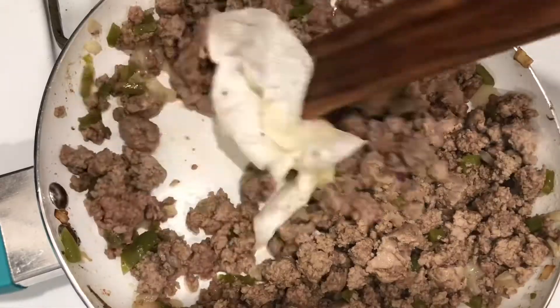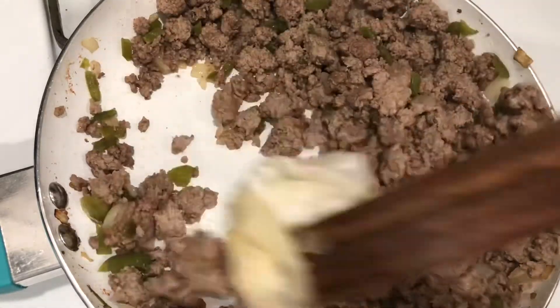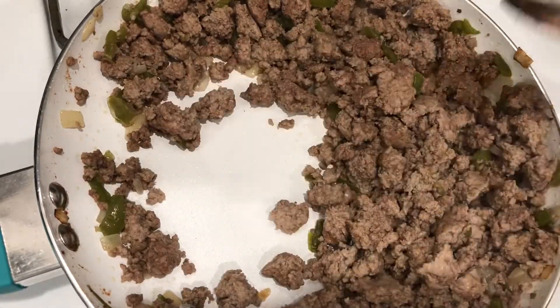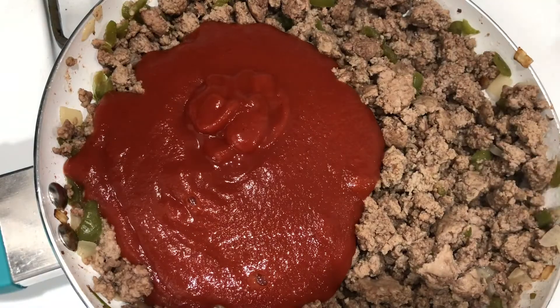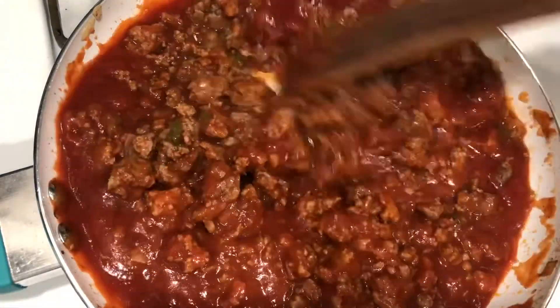Just gonna chop that up really finely until it looks all nice and crumbled. Get all the excess grease out of there — I'm just using a paper towel to wipe that all up. I love that little trick! Then just add in our Manwich and give that a nice little stir.